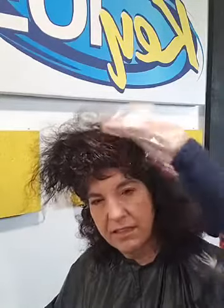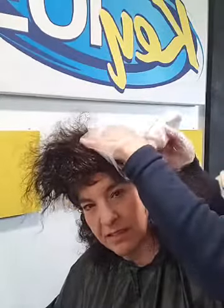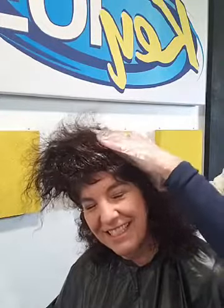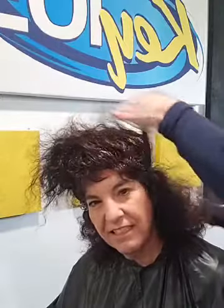How are you doing over there? We're almost done. This is taking longer than I thought, but she's got a lot of hair — layer upon layer. I realize that when I cut her hair, but it's even more so when you're doing tiny little sections.